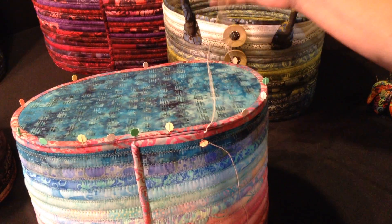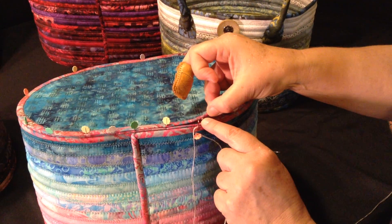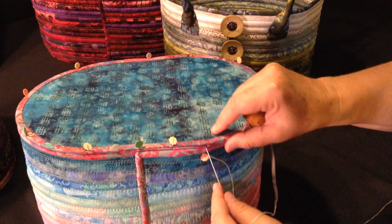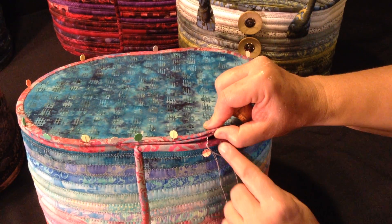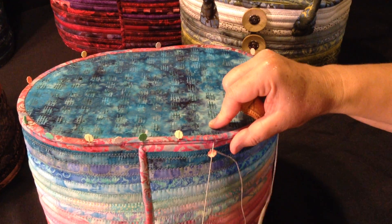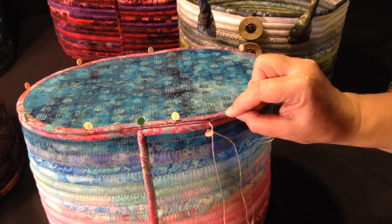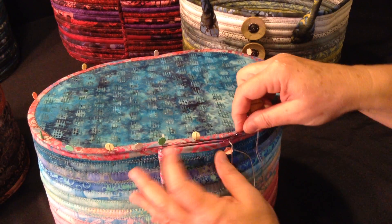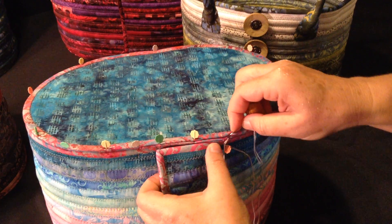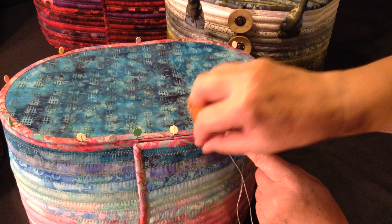The first thing you're going to do is bury your knot in between the two layers of the bottom. Then you'll sew down through to the binding — the very edge of the binding on the side. Then you will take your needle and put it in horizontally across the first layer of the bottom and then down into the very edge of the binding on the side.